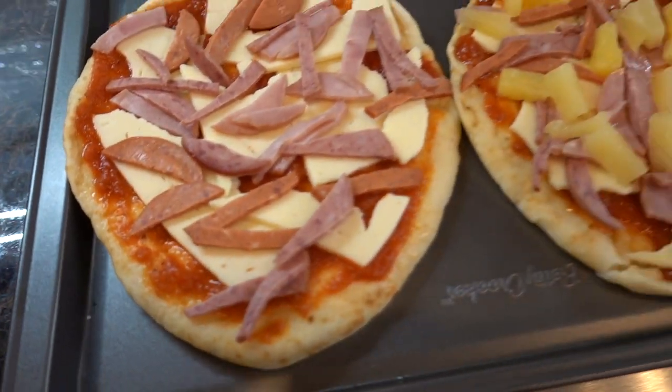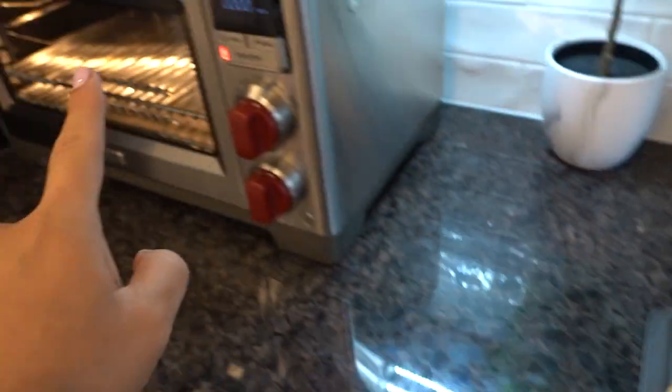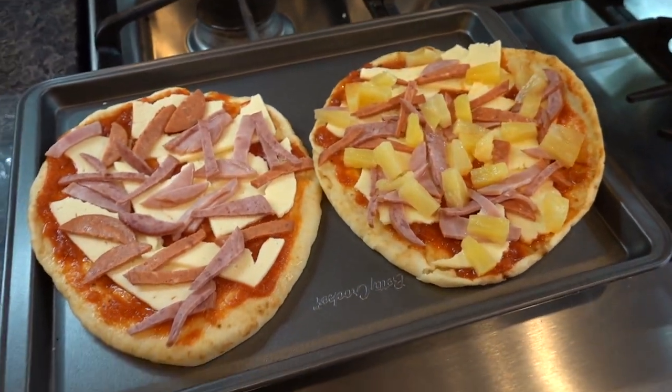So this is what the pizzas are looking like. I have them on a small tray that fits my mini oven, and we're just waiting for it to preheat.